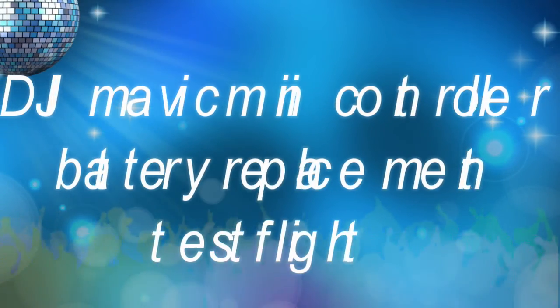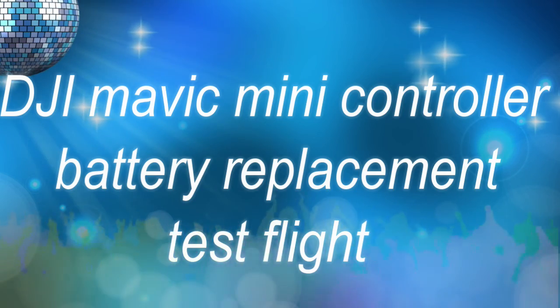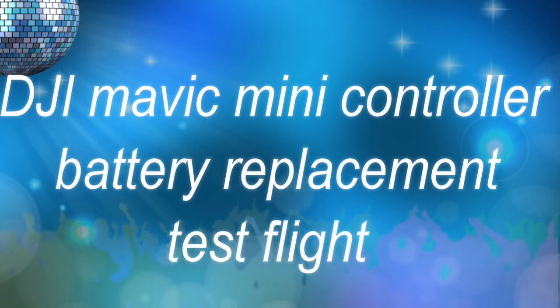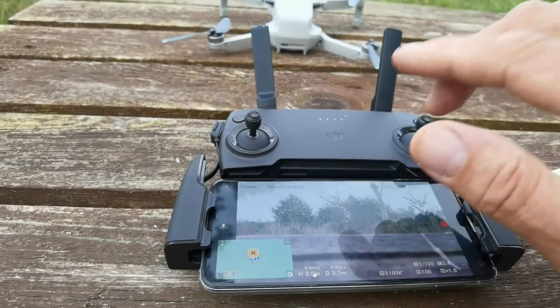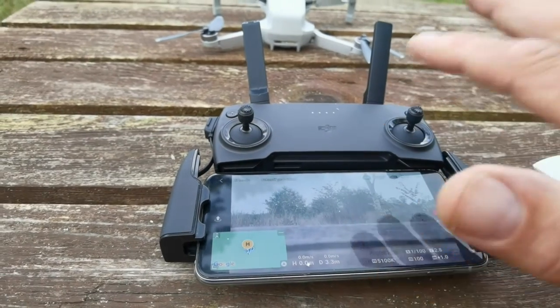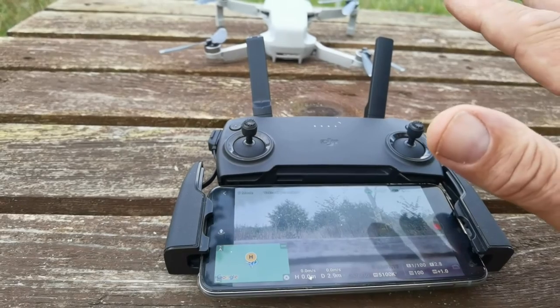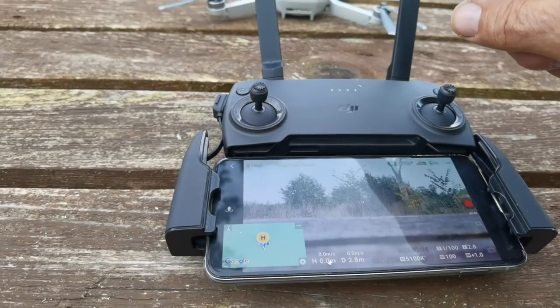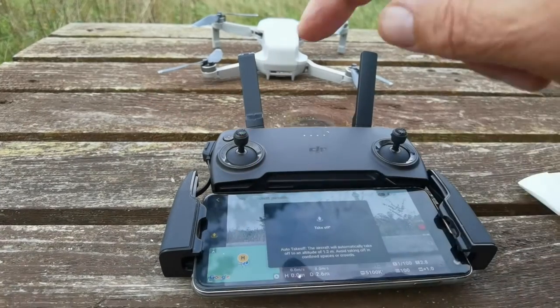I've done one flight — this is not showing anybody how to fly because I'm absolutely crap at this. This is to show that when I repaired the remote control to fly the DJI Mini, I thought the battery would be down to one digit by now, but it's still going strong. We've been up for about 10 minutes and it's fine — it hasn't moved one bit. There are still three to four battery bars on the drone as well.